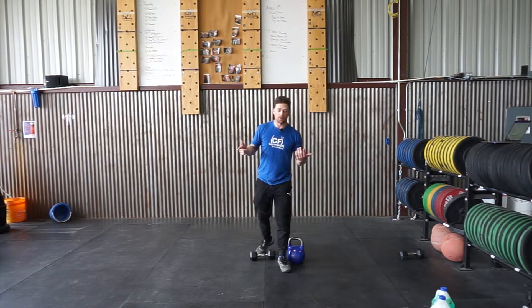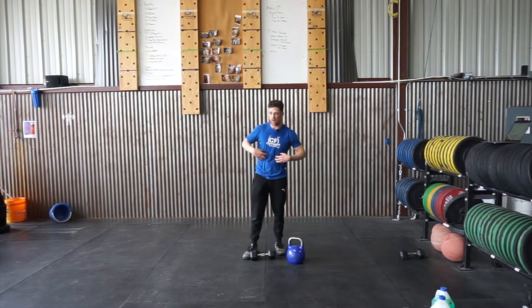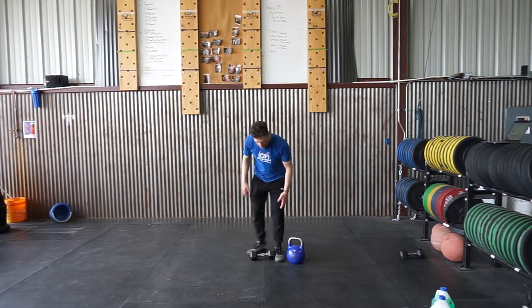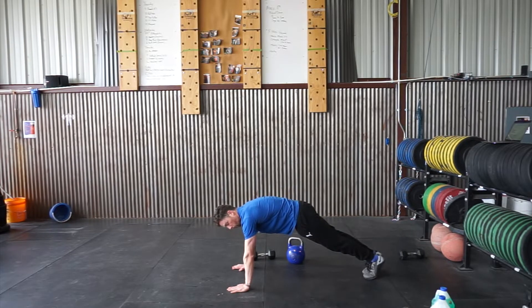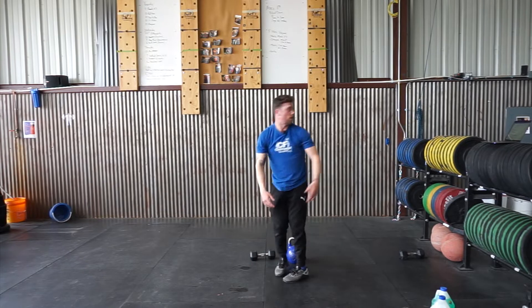We're going to go into a straight-arm plank first — tight abs, make sure we're not letting that back sag. No arch backs, straight arms, tight core. We're going to hold this for 20 seconds.